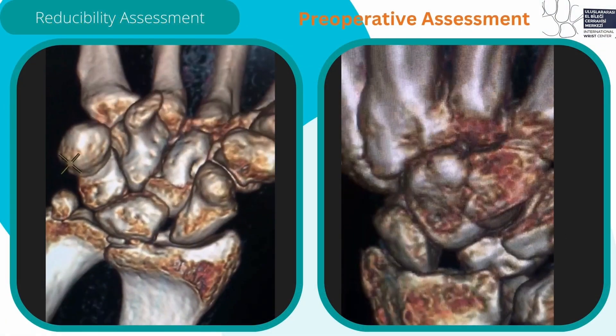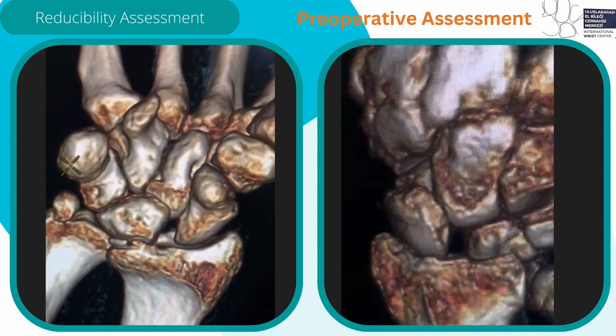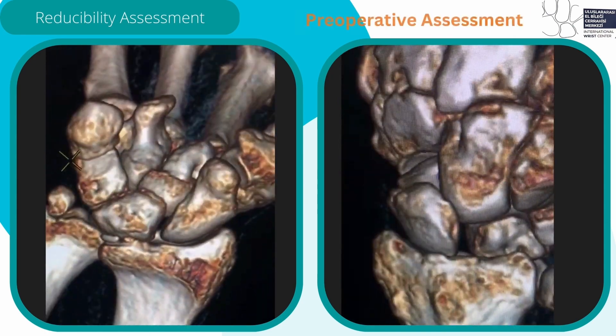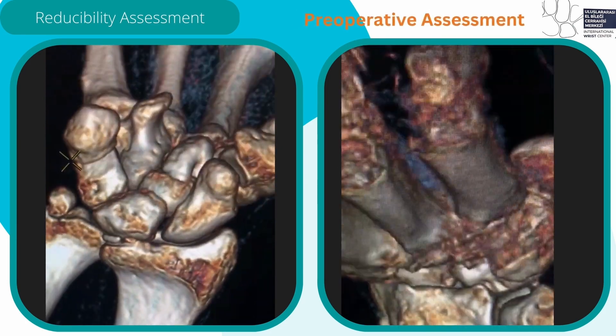This technique is contraindicated in irreducible carpal malalignment or degenerative changes in the midcarpal or radiocarpal joints. The reducibility can be assessed by performing a 4D CT assessment preoperatively.